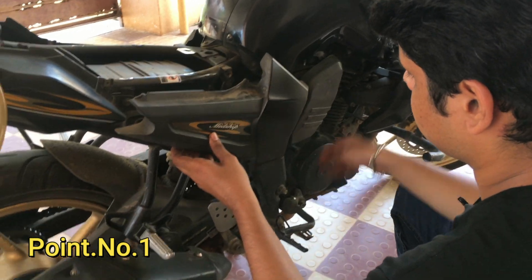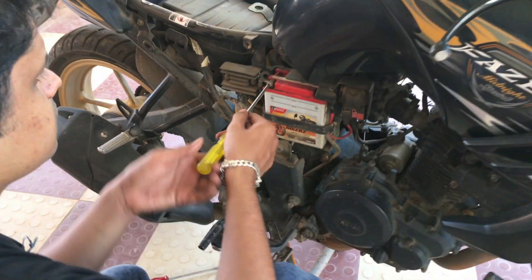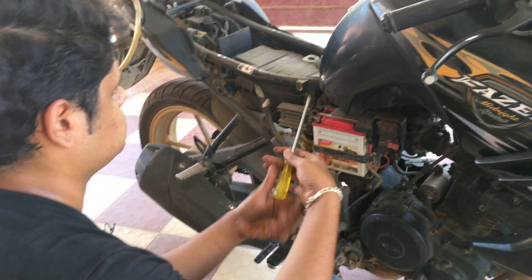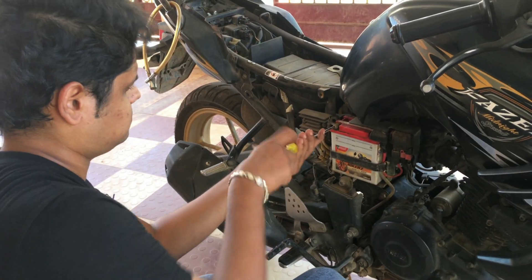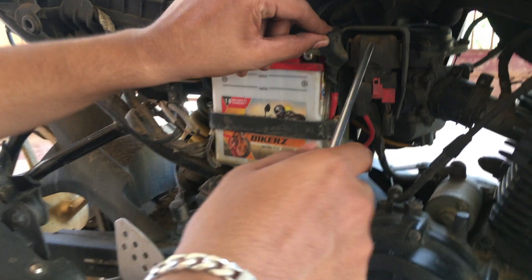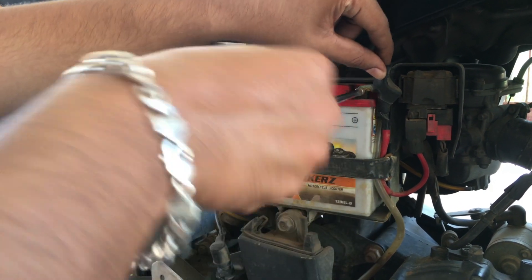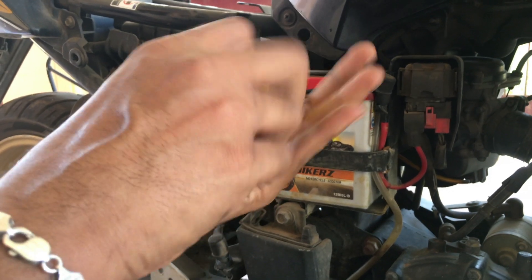Now, I have a phraser bike. First thing, we need to remove the battery. When we remove the bike, you can use the left and right side of the bike. First thing, we remove the thermals.